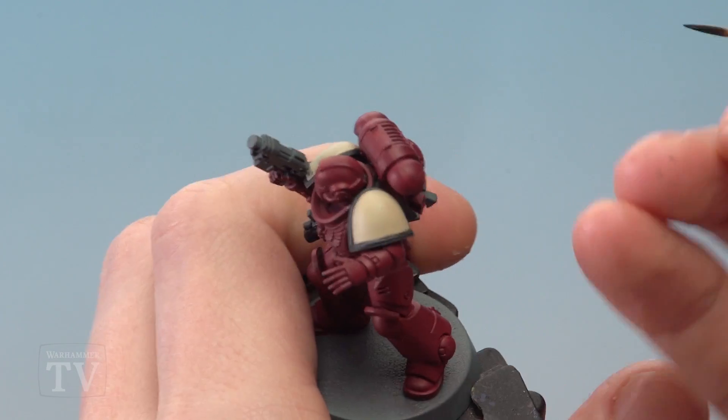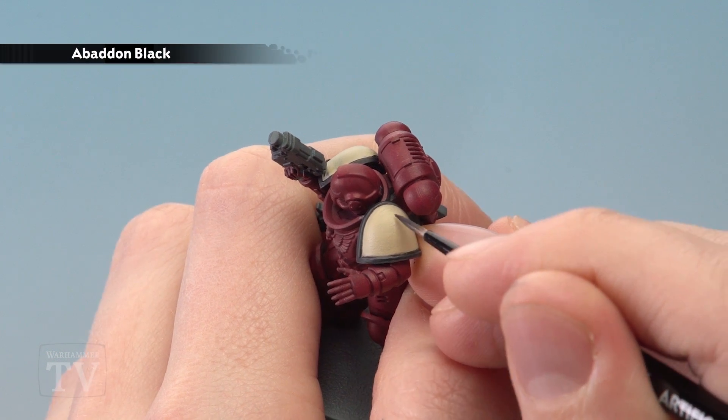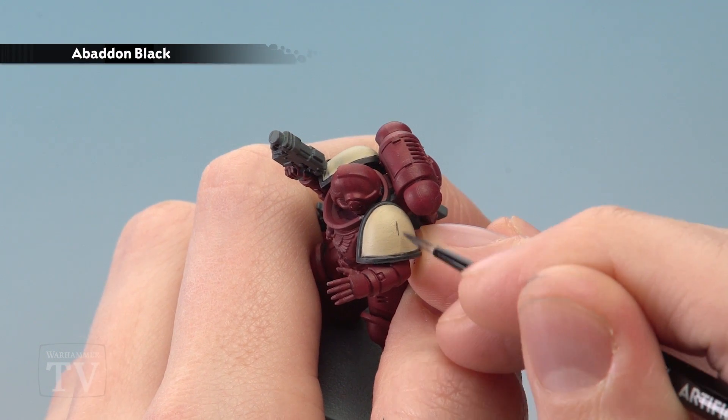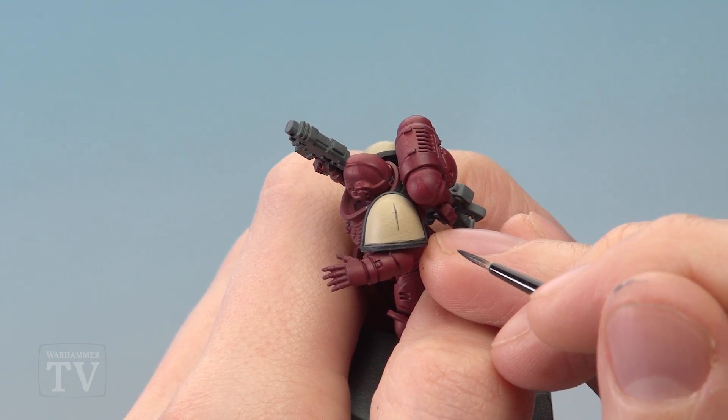To do the symbol, what we're going to do is break it down into a few more simple shapes. We're going to start out with just a simple line right down the middle of the shoulder pad. Hold your hands as steady as possible and just paint a guideline going down like that. It doesn't have to be 100% neat — just a good starting point for the symbol.